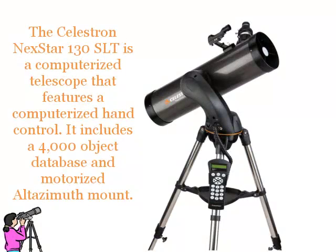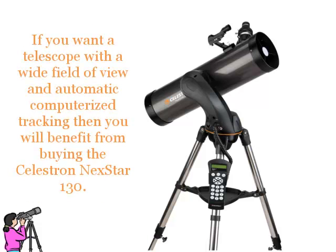The Celestron Nexstar 130SLT is a computerised telescope that features a computerised hand control. It includes a 4000 object database and motorised alt-azimuth mount. If you want a telescope with a wide field of view and automatic computerised tracking, then you will benefit from buying the Celestron Nexstar 130.